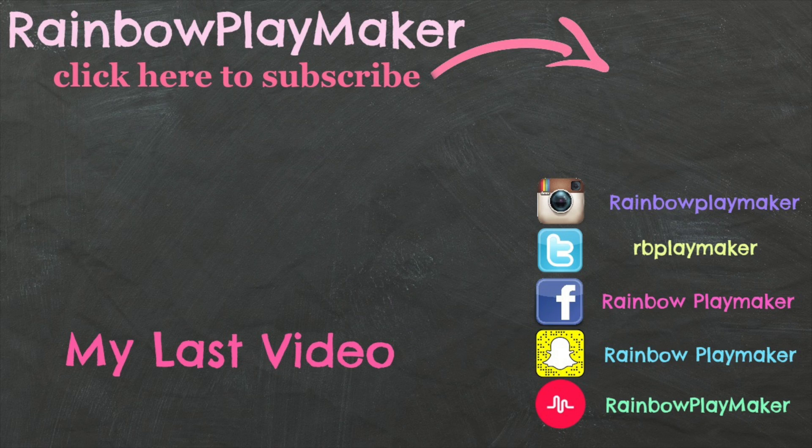Thank you for watching the video. Please follow me on all other forms of social media, and I will see you next time.